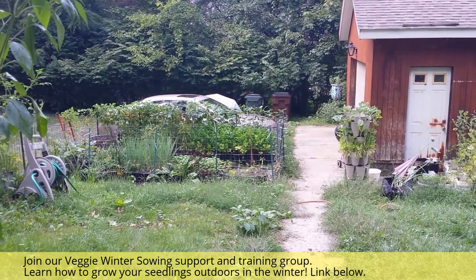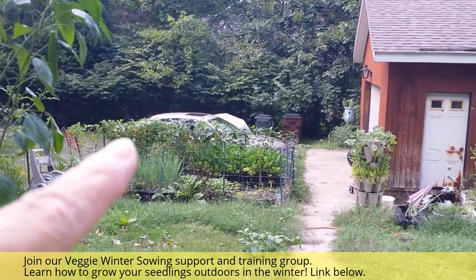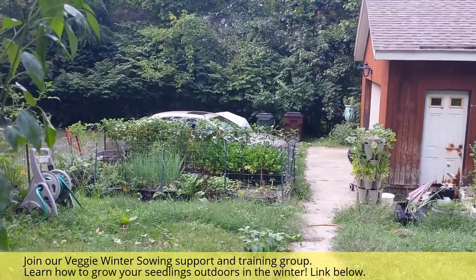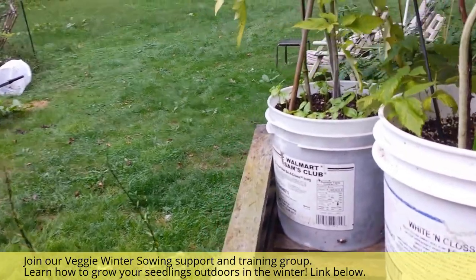Saving basil seed is such an important skill. I'm going to show you how to harvest your basil seeds or save your basil seeds. Way down there I have this gorgeous basil plant that's all gone to seed. I'm going to show you exactly how to save your seeds, but first I'm going to show you some plants in different stages of growth.